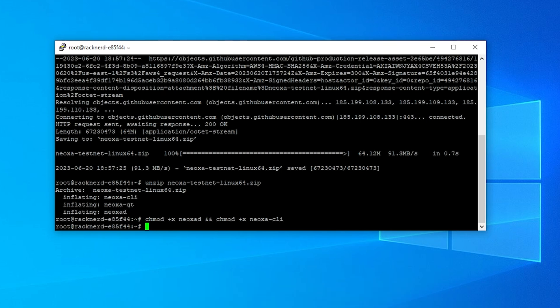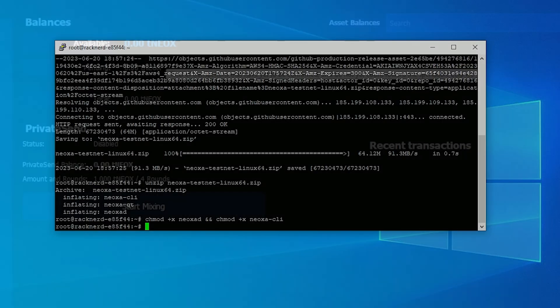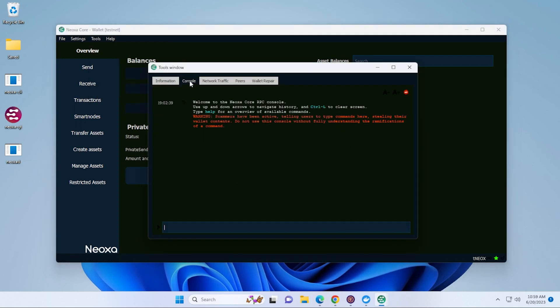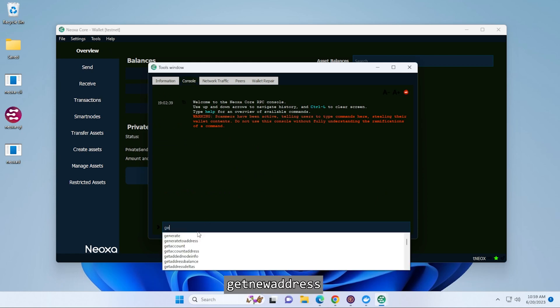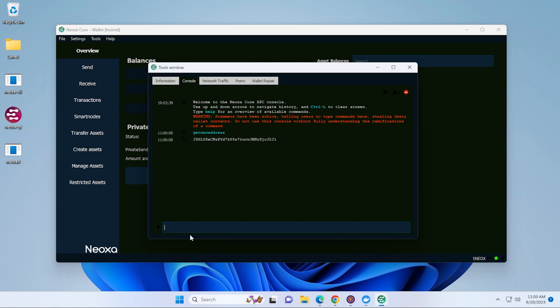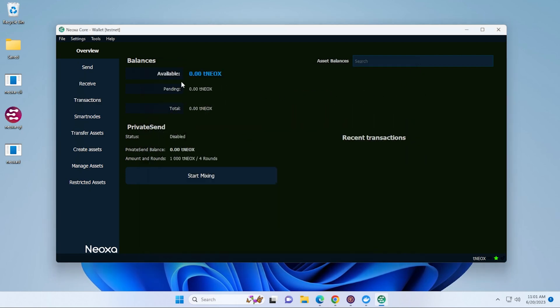Now we're going to jump back into our desktop wallet and get a new wallet address. I'm back inside my Windows 11 PC and inside my Core wallet. Go up to the Tools menu, then Information, and go into the Console area. Type in getnewaddress and hit Enter — it's going to supply us with a new address. Copy that address and go back over to the main window.